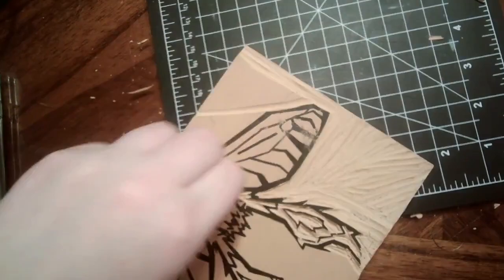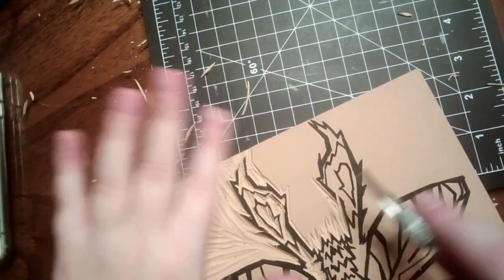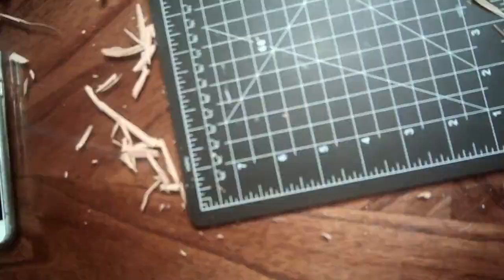Sorry if this part gives you whiplash — it was just really boring if it was any slower. Maybe that's a me thing, but it was really boring. You can see there's one of my first fuckups — the first of many.